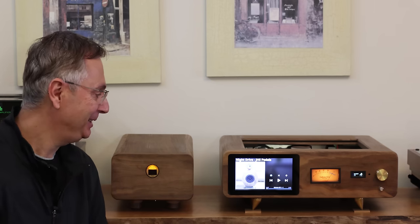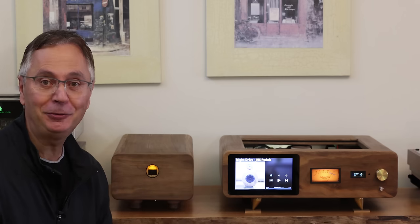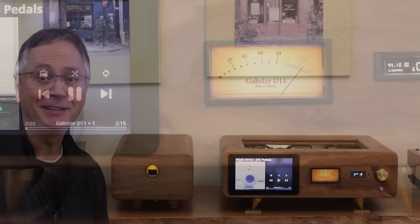Welcome back to the Gapster channel. My name is Gabby. I am quite excited today because I finally got this DAC, the Gapster D11, finished. It's been a great journey, took a few months and it sounds amazing.